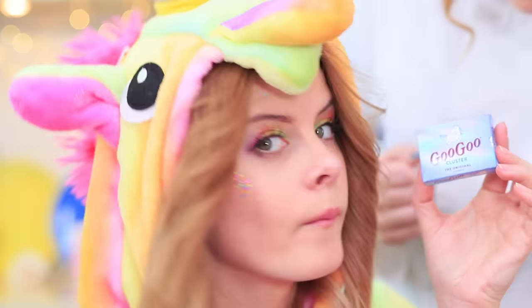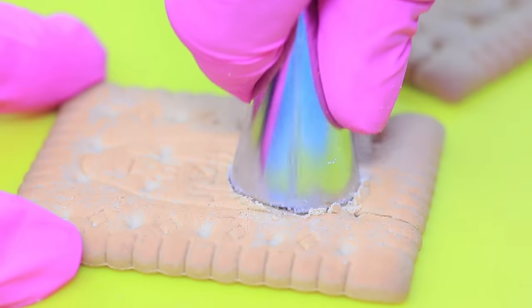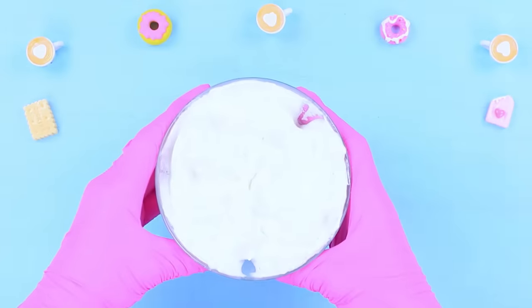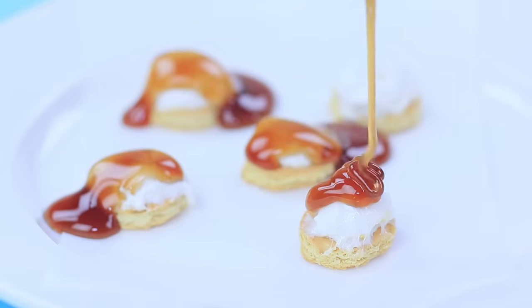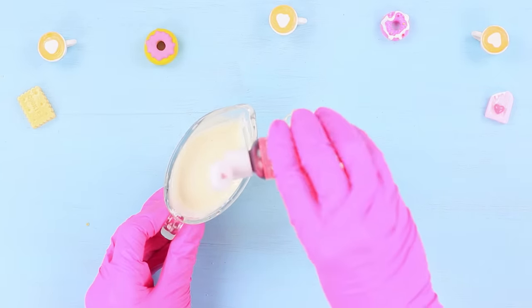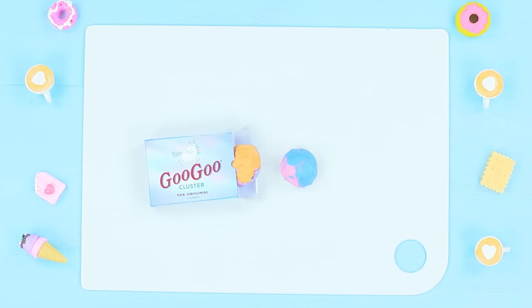Cut circles out of a cracker using the tip of a pastry syringe. Melt marshmallows and put them onto the cracker. Put peanuts into a Ziploc bag and crush them. Pour caramel topping over the crackers and sprinkle the peanuts on top. Add food coloring to melted chocolate and pour a few different colors over the cookies at once. Put the rainbow cookies into a mini go-go clusters package.